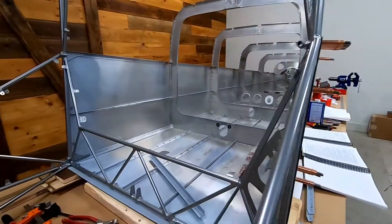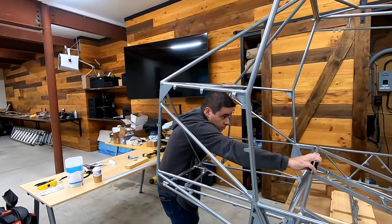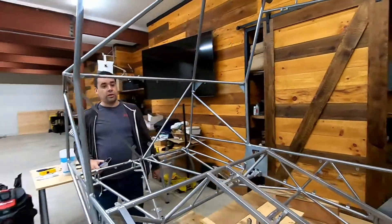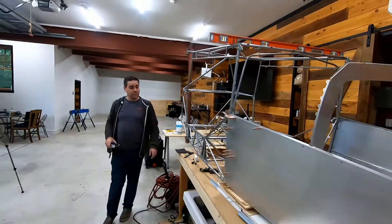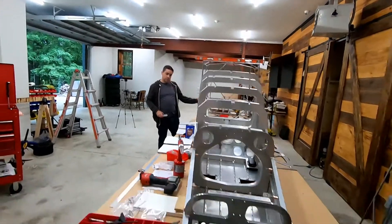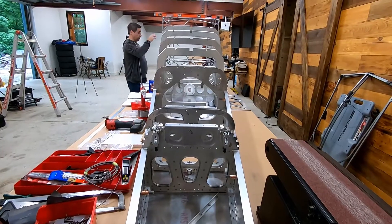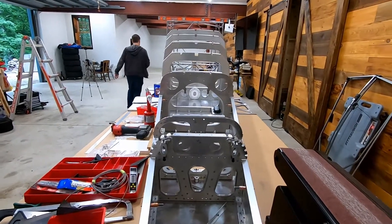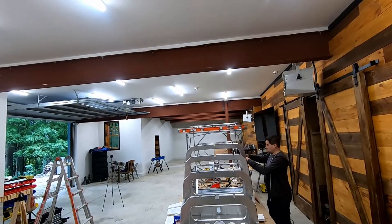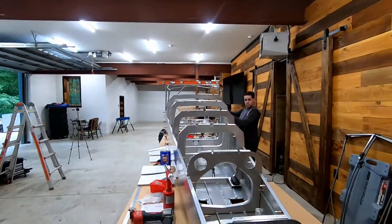Our next plan is to do the bottom. George had a great idea — we're going to recheck all the angles to make sure everything lines up. We did this early on before the summer, and we're going to reference everything all the way back to the firewall using a laser level.